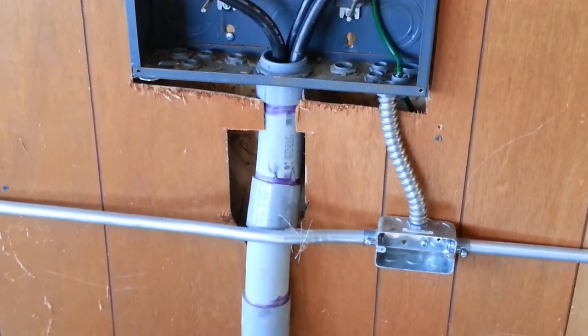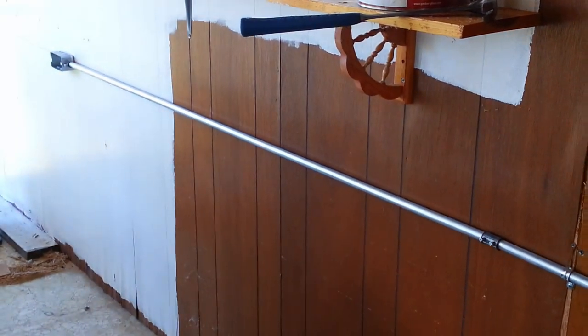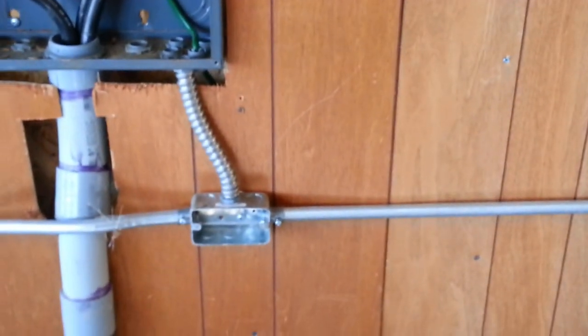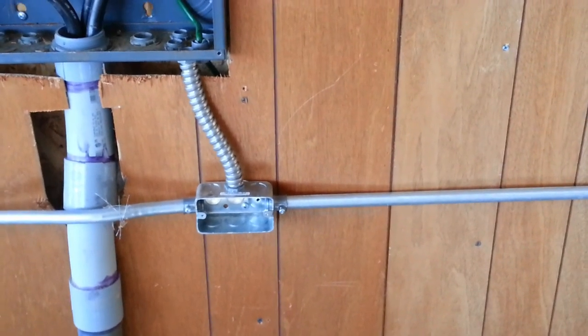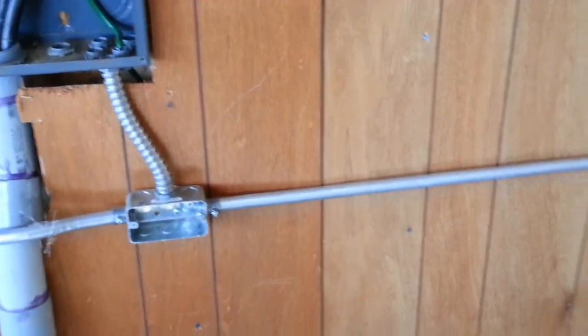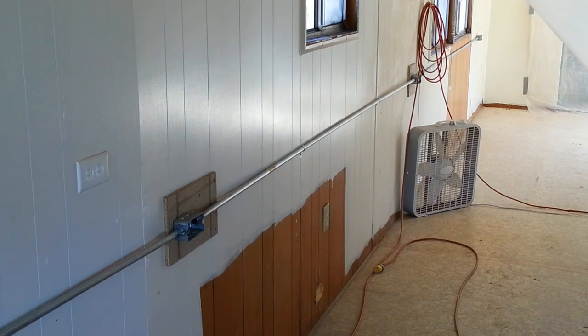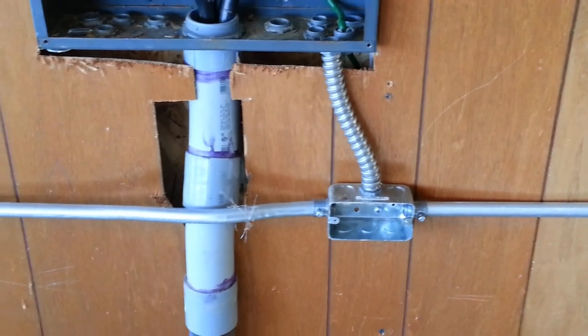I'm going to wire up the entire run in sections at a time, and I'm going to wire it before I energize the box. There's a section of the run that also needs to be done in the garage — I'm not going to show that portion, it's outside the scope of this video. This was just to show how to do a simple wiring run, if you're at home and you want to run one in your shop.